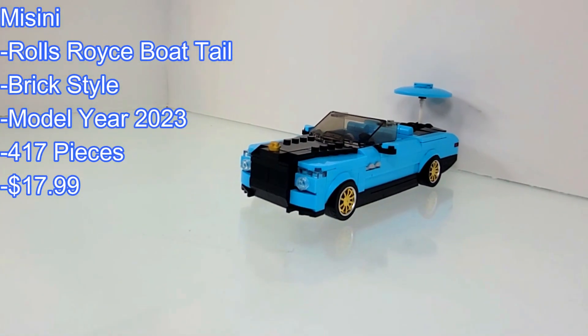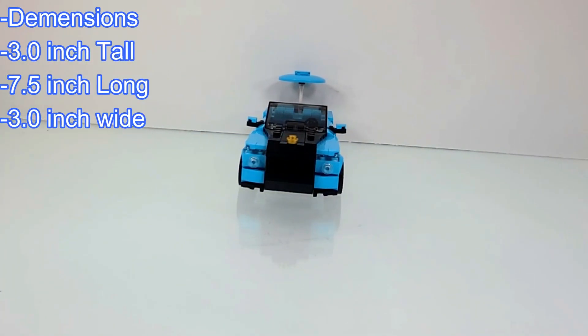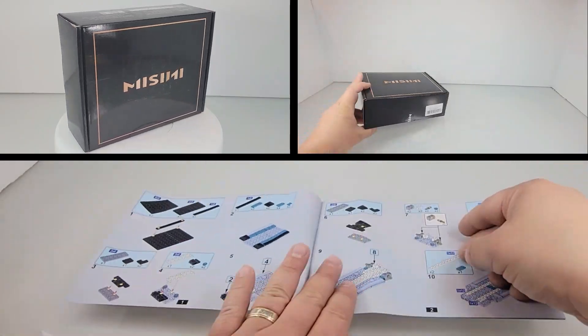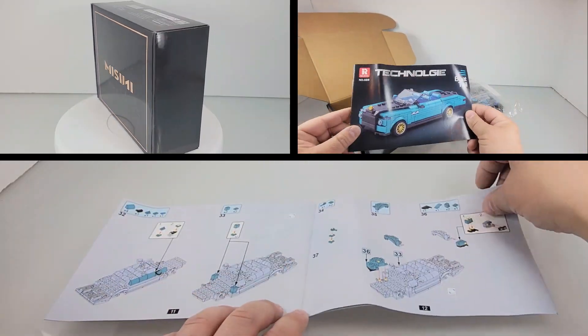Hello fellow builders and welcome to Ricksburg. If you've been here before and like the content, consider subscribing. If you're new to the channel, you'll find LEGO Alternate Brands, and we try to post new content weekly. I will include Amazon links in the description. Enjoy the quick stop motion build, followed by the review.